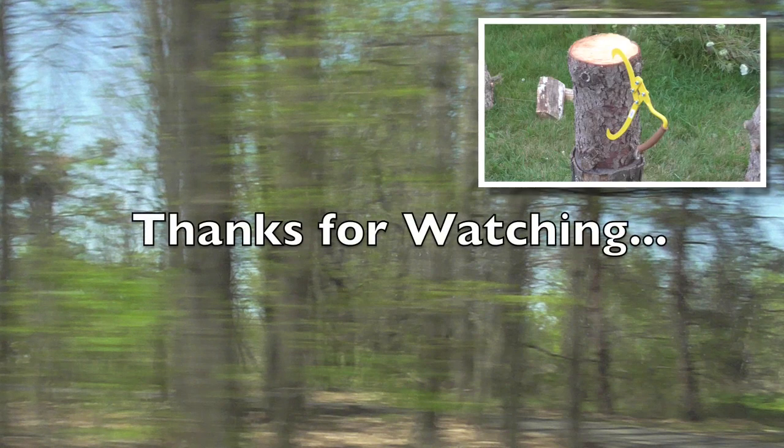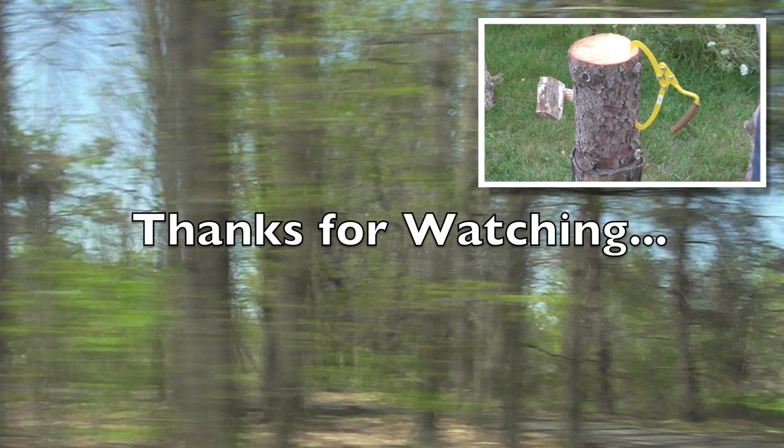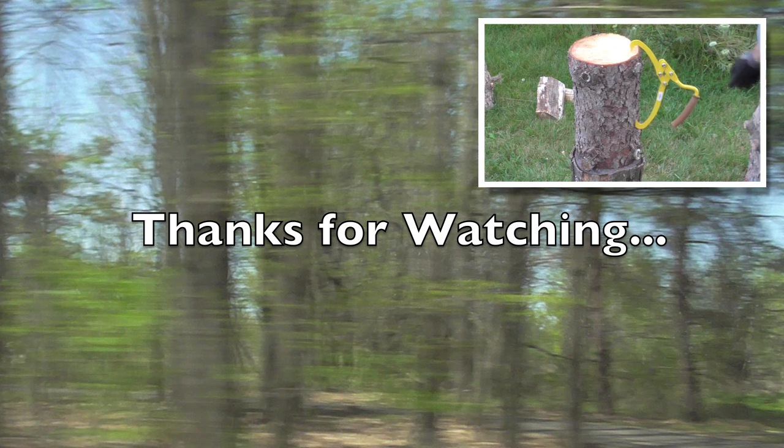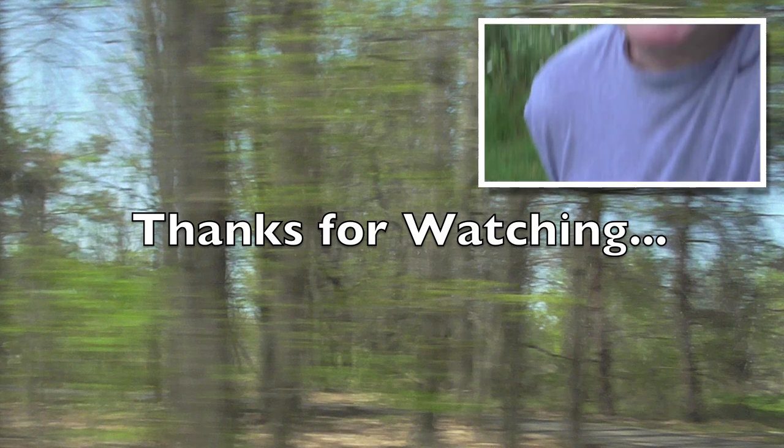Thank you for checking out my video. I hope you find it useful — if you do, please give me a comment or thumbs up. Thanks for watching, have a great day. Take a closer look — I didn't mention you can store it really nicely. You don't have to lay it on the ground. It works very nice.